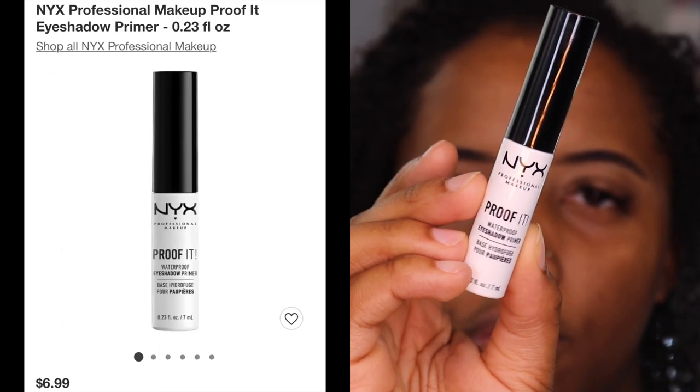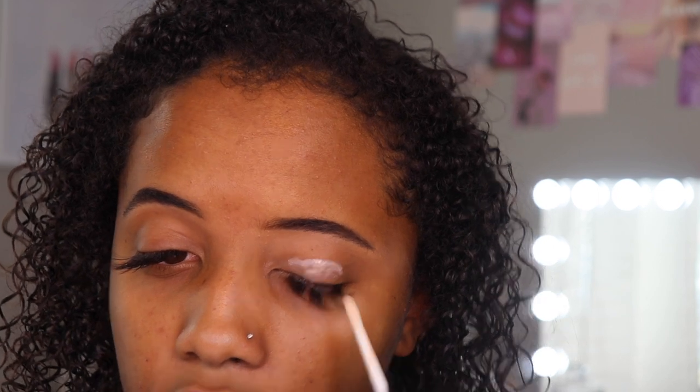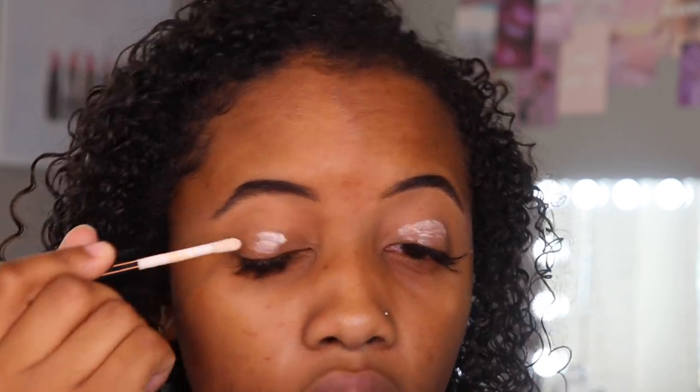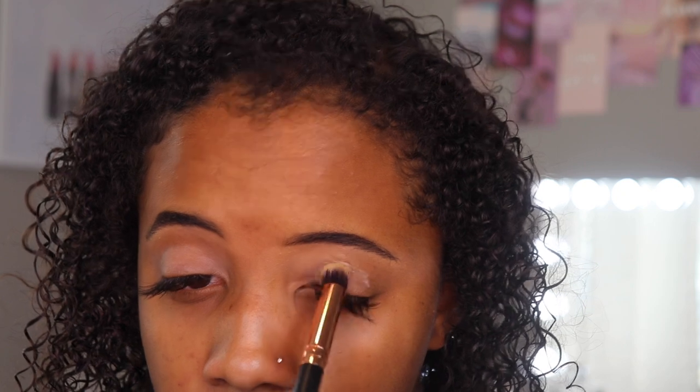Now for eyeshadow, I'm going to prime my eyes before I put on any eyeshadow — and we do have a new eyeshadow primer today. This is the NYX Proof It Waterproof Eyeshadow Primer. It's not a newer product, but it's new to me, so I want to go ahead and try it. I do love NYX — they have really good products and this claims to be waterproof. It is a more white color so I'm just going to start with a little bit. I'm wondering what benefit this eyeshadow primer is going to bring because it really doesn't correct anything — it's a translucent color, so maybe it'll just give a sticky base.